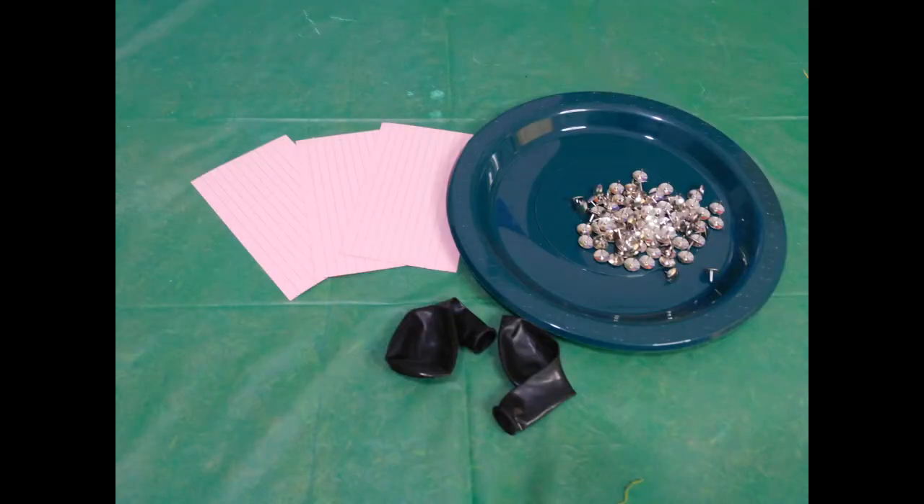In this experiment, you will need a balloon, a piece of cardboard, and a pack of drawing pins or thumbtacks.